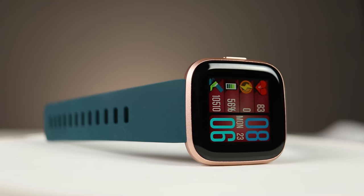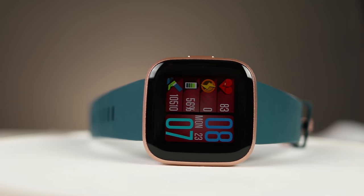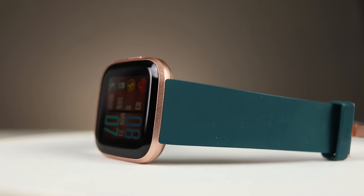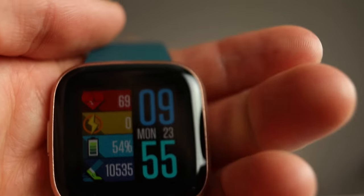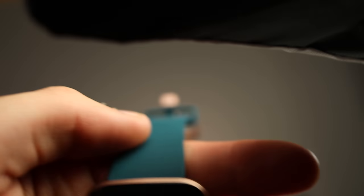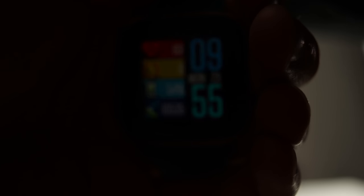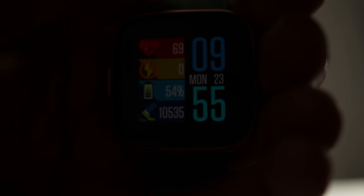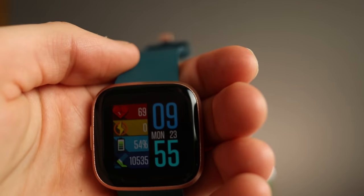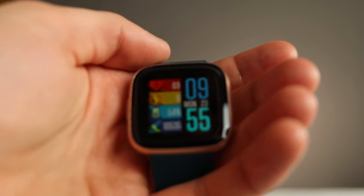Starting with a quick tour of the device — on the front, you have a 1.4-inch AMOLED screen. It's a really nice screen: very bright in daylight and very dim at night, so it's useful in every situation. Behind the face, there is an ambient light detection sensor, so it automatically goes brighter in daylight and dims down in darker settings. Really nice, so you don't have to manually change the brightness like on some watches.